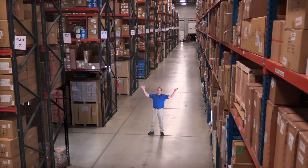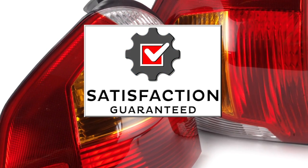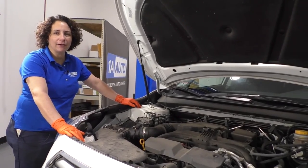Hi, I'm Mike from 1A Auto. We've been selling auto parts for over 30 years. Hi everyone, Sue here at 1A Auto, and today I'm going to show you how to clean your K&N air filter.